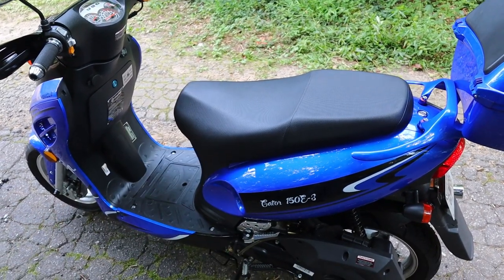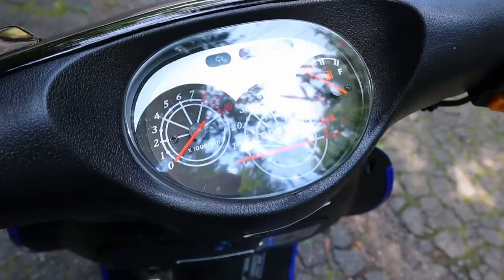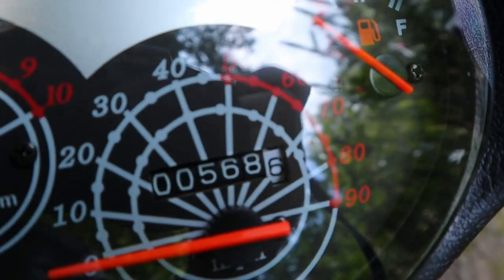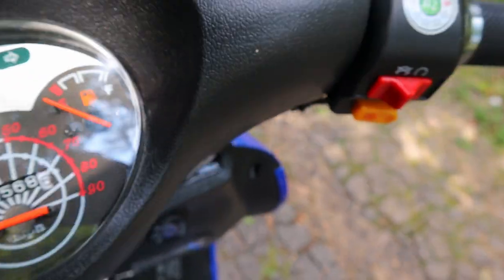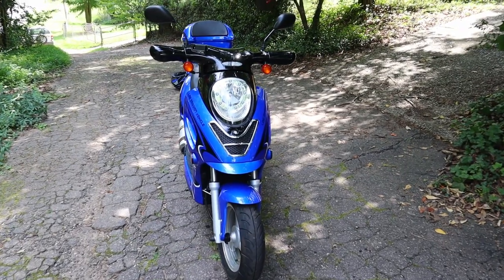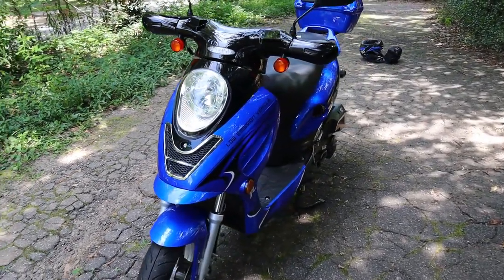The battery is a 12-volt battery and you can find it underneath the floor panel. The maximum speed on this scooter is 60 miles per hour supposedly — I've gotten it to 55, and it's really hard to tell because the speedometer gauge is a little off. The maximum weight limit is 330 pounds, and the weight of the scooter itself with gasoline is 273 pounds; dry weight is 223 pounds.